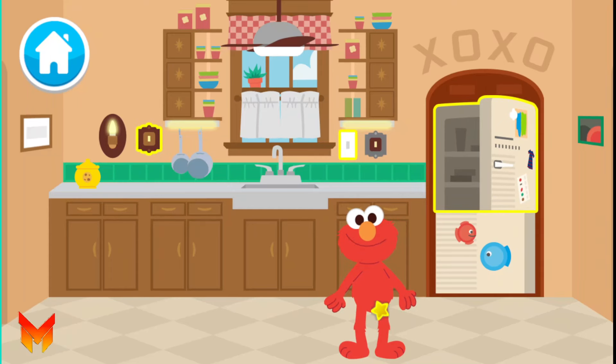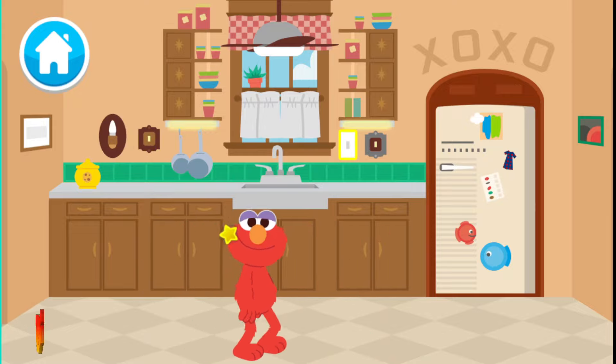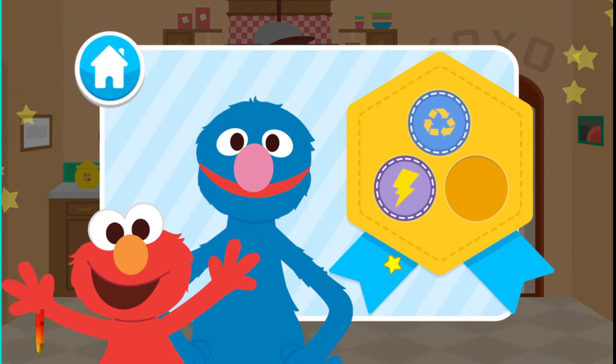Help Elmo find three things to turn off in Elmo's kitchen! Come on, let's turn things off! That will help Elmo save energy! All done! Now Elmo's house is not wasting energy or water! Here is your Go Green conservation badge for helping turn everything off in Elmo's house! You are so good at caring for our planet!